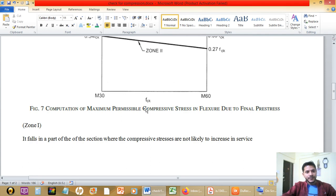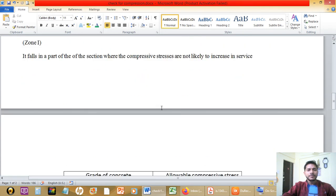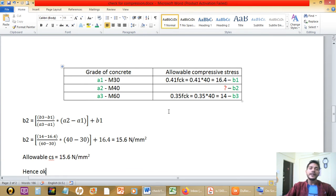For Zone 1, the allowable stresses are given as 0.41·fck and 0.35·fck. We need the value for M40 grade concrete, so we perform linear interpolation. I have prepared a table for linear interpolation.